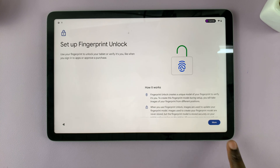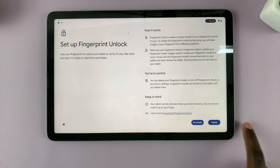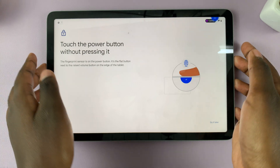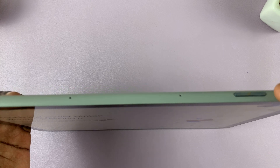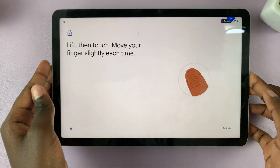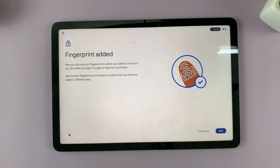Scroll down and tap on I Agree when you want to set up a fingerprint. When setting up a fingerprint, simply place your finger over the power button without pressing it. You need to remember that the fingerprint is only for that specific account — when I set up my fingerprint it is only for the user account of Kami, not for any other. Once the fingerprint has been set up, tap on Next to add it to the system.